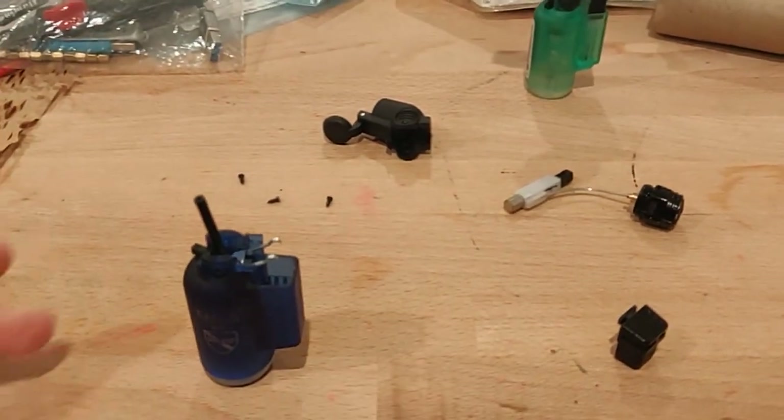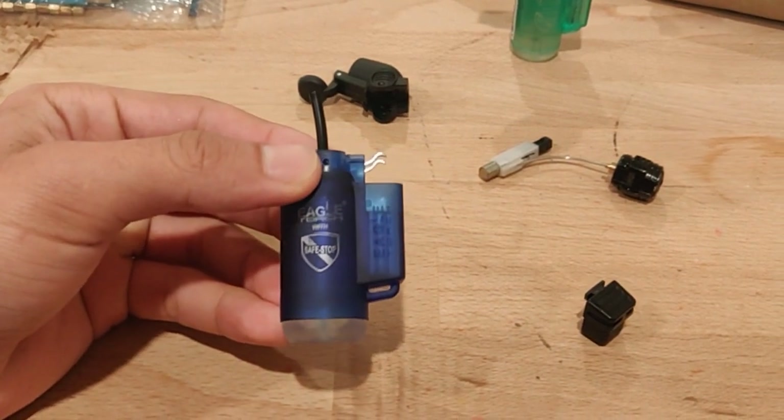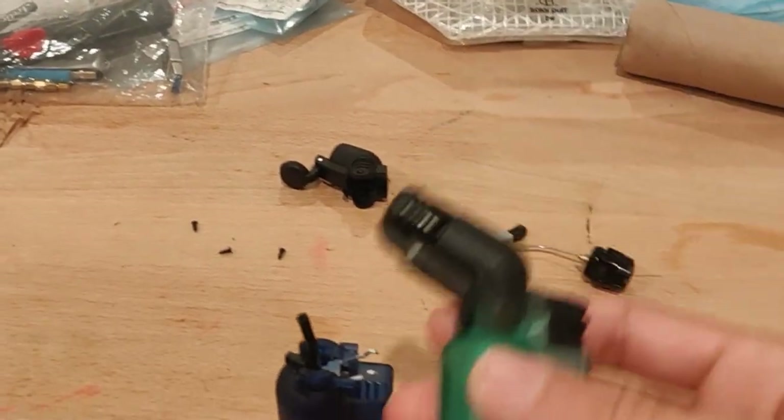Hello there. I just wanted to make a quick video on this Eagle torch lighter after it caught fire while I was using it twice. I have two of them and both of them have actually in fact caught fire during use.